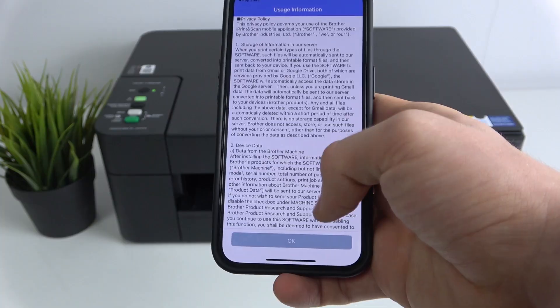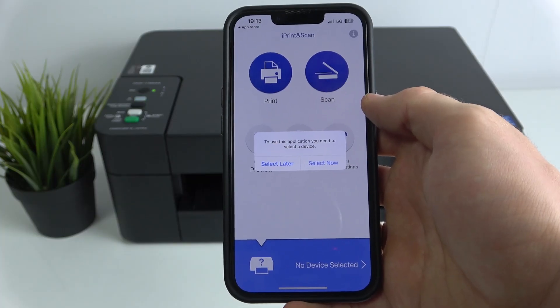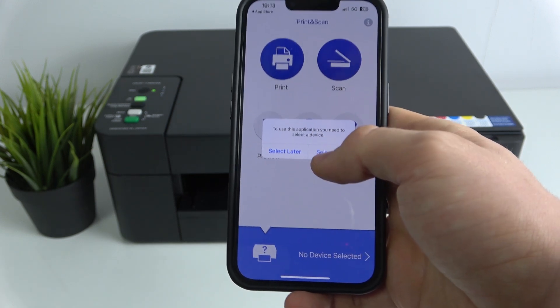Click Allow first, then scroll all the way down and click OK. To use this application you need to select a device, so it's a very good idea to click Select right now.